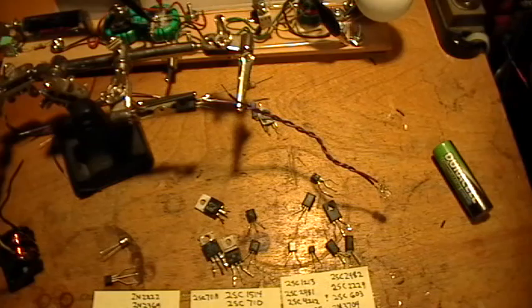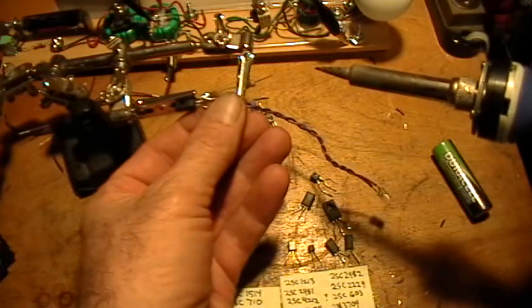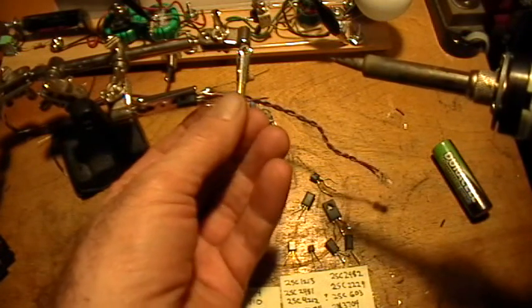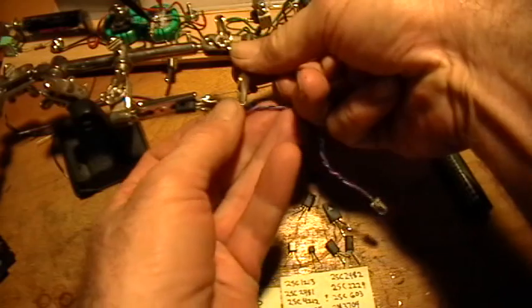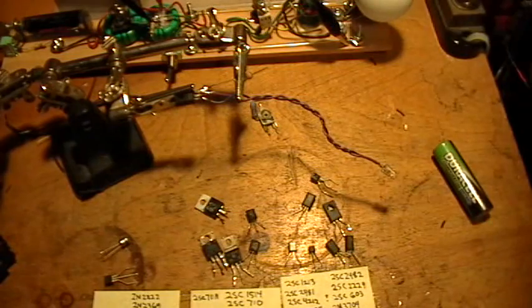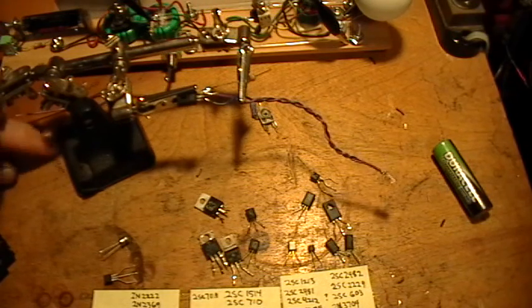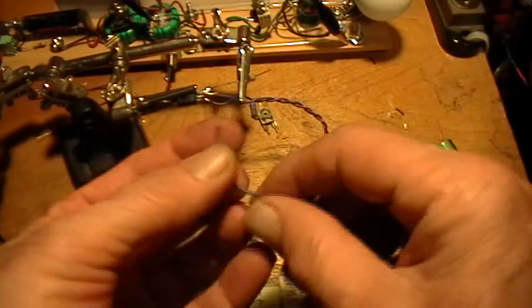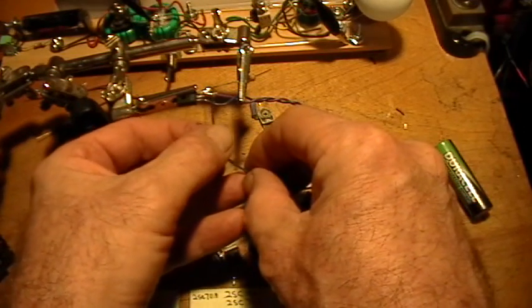The emitter of the transistor gets the negative lead of the LED — the cathode. The emitter also gets a wire that goes to the negative side of the battery. So let's get another little wire here and add that to that same connection.